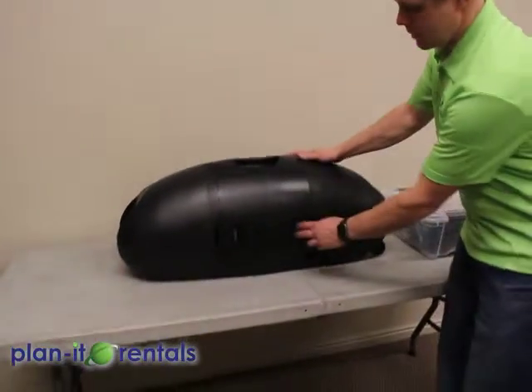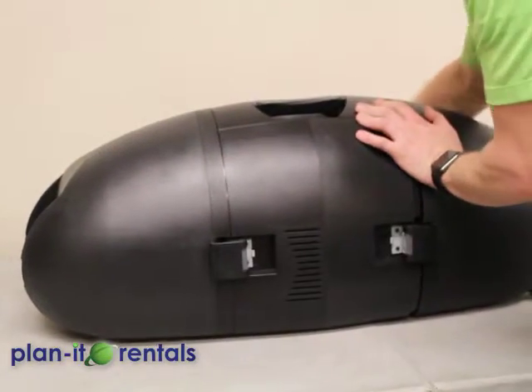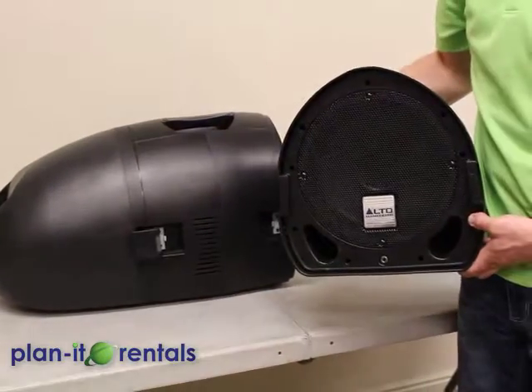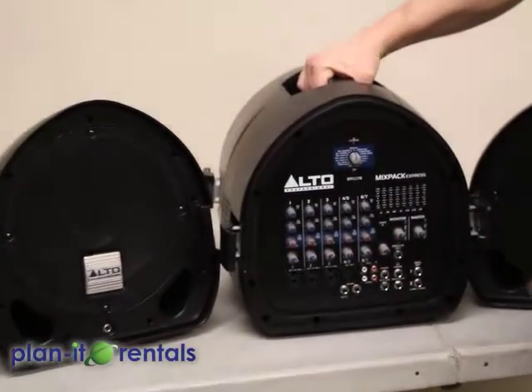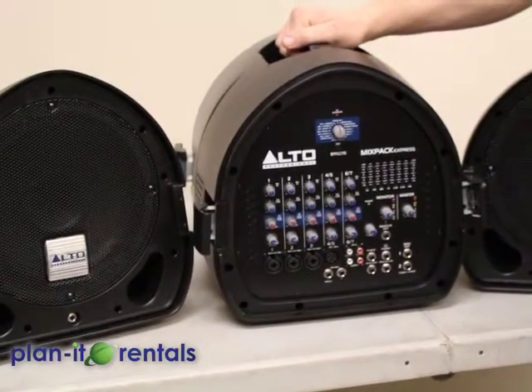To open up the system, there are four buckles that you'll need to open — two on the front and two on the back. That detaches the speakers separate from the unit, so there's one speaker on each end. The middle of the system is where you would plug in all your different devices and where you can control your volume and different equalizer settings.